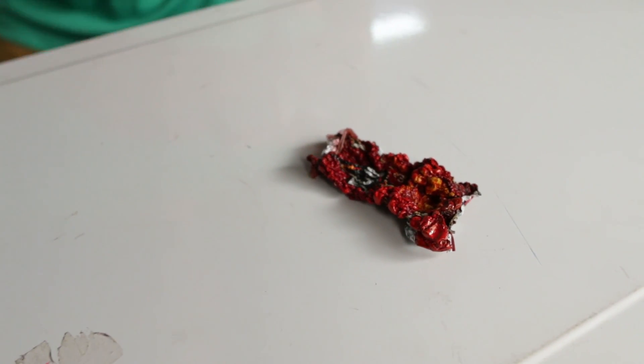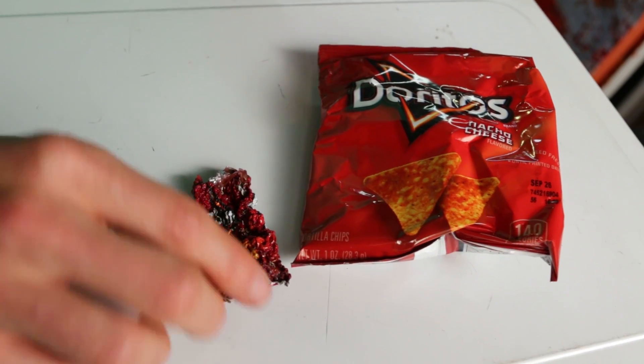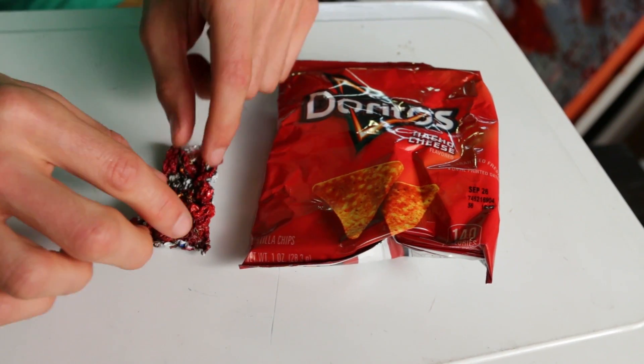Do you guys remember how big the original one was? Here's the original one. Here's the one that we have now. Wow — making little Dorito minis!